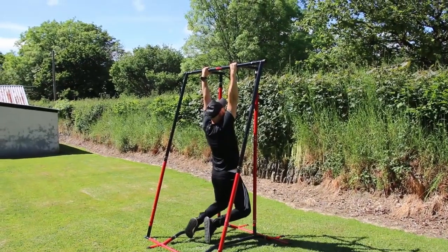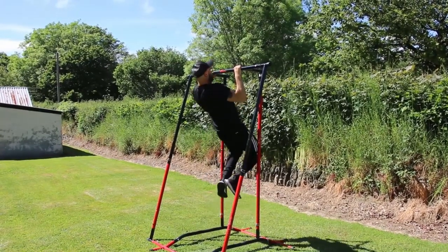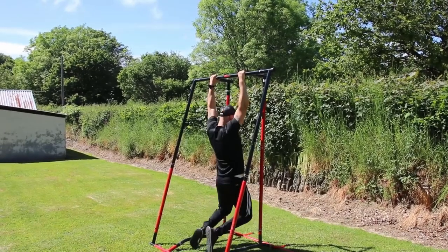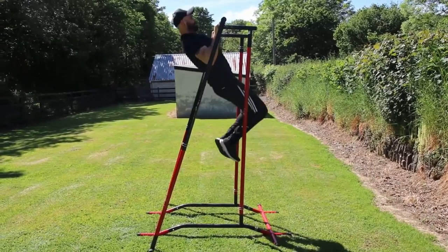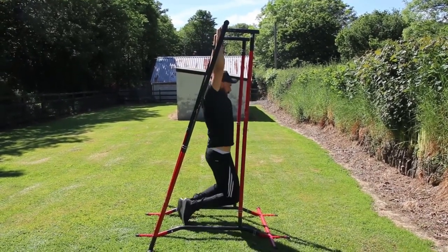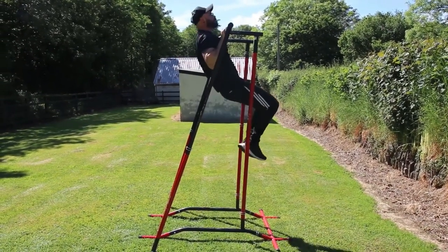You've clicked on this video because you want to be able to do pull-ups, and I don't blame you. Pull-ups are awesome and one of my favorite exercises — plus it's one of the best exercises for your back and biceps. There's something just primal about the pull-up, like we were born to pull ourselves up.